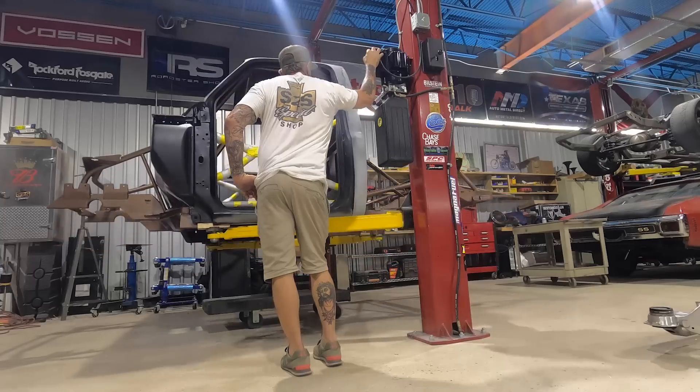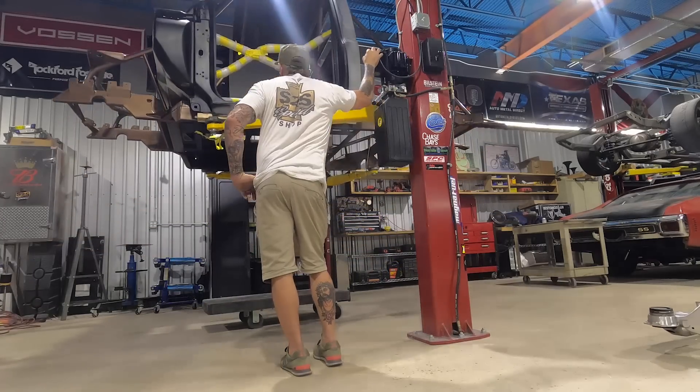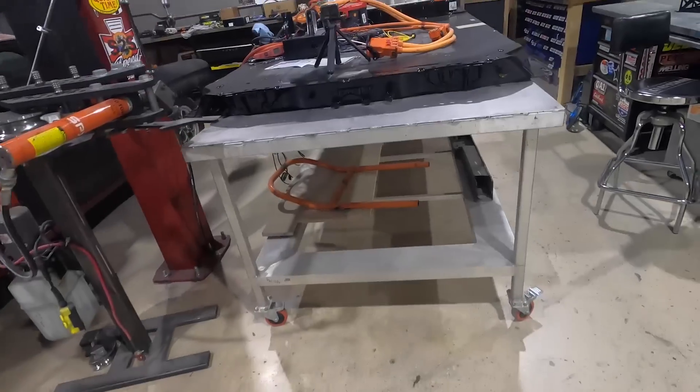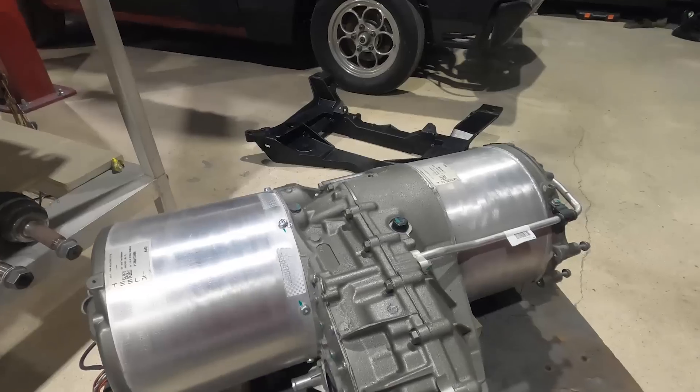We got the chassis and the cab back on the lift. We got all our parts ready to go — everything's painted, coated, polished. We got our subframes blingin', battery pack is ready to go, motors ready. Once the boys get in we're going to start tackling this and getting this thing back together.